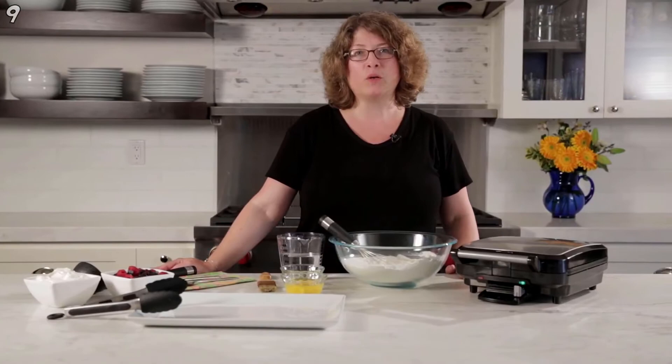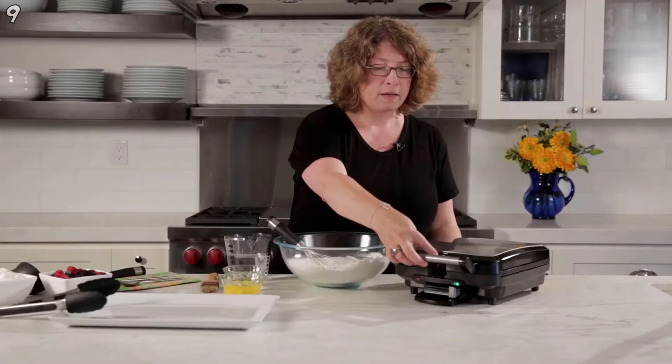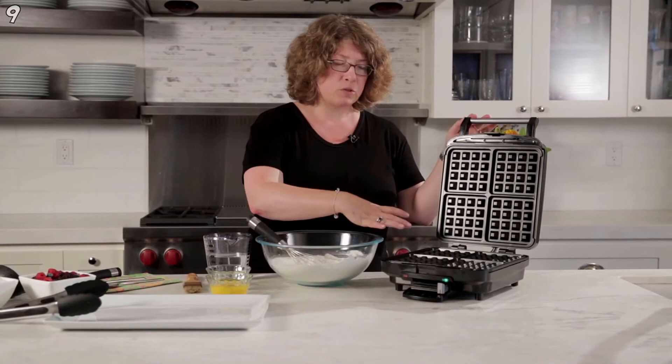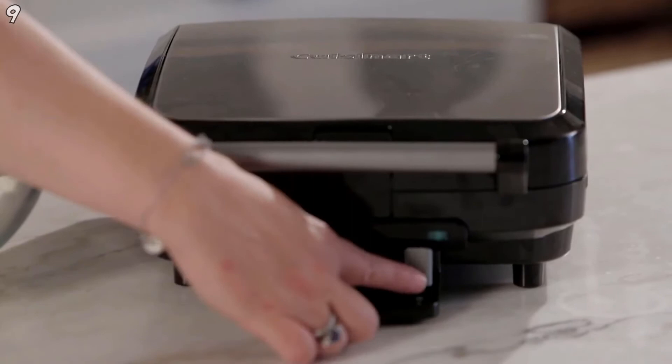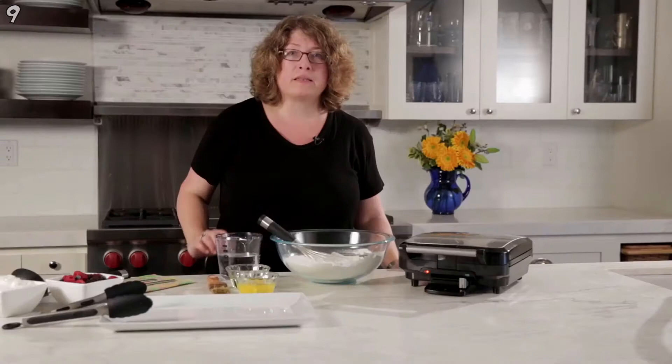This is the Cuisinart Four Slice Belgian Waffle Maker. There's a little lever right here that locks the machine — when you put it down, it holds the plate in place. Inside you can see a really nice surface with four generous waffles, one inch thick in depth. There's a slide bar that goes from one all the way to five for waffle doneness. There's also a red light and a green light — the red indicates power, and the green light lets you know when the machine is up to temperature and ready to bake.